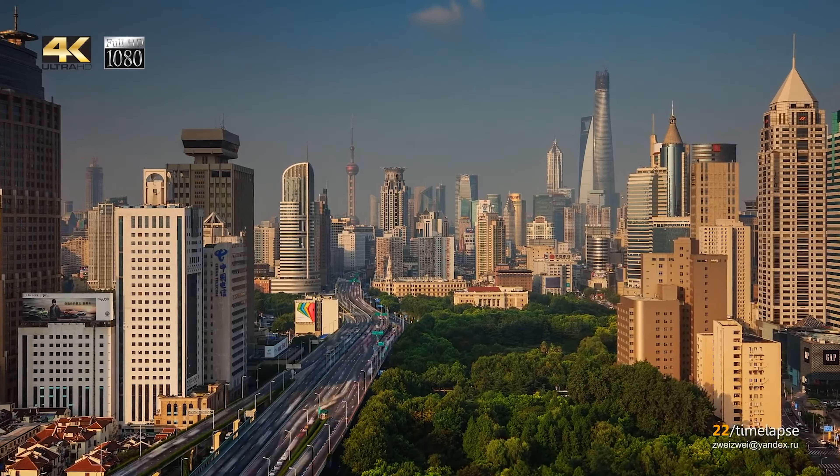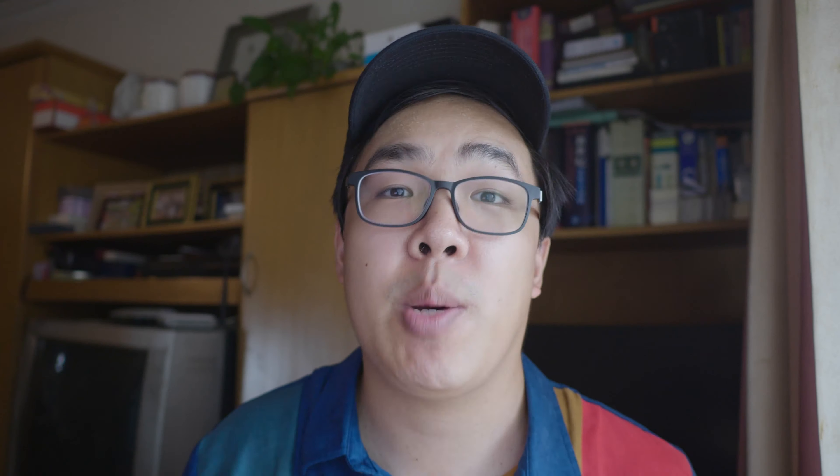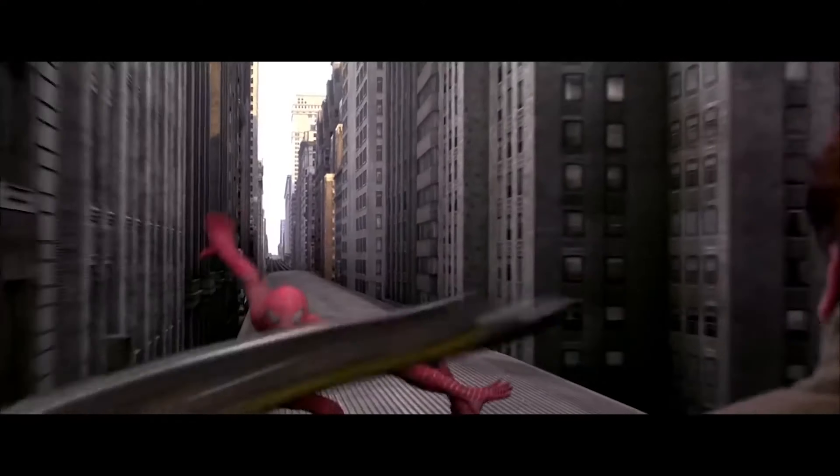Hey guys, Cameron here. Welcome back to Cam's Corner. If you notice that the background is different, that's because I'm currently visiting my parents in Shanghai, which is actually where I grew up. In this week's video, I'm going to break down how we made Spider-Chan, a Jackie Chan Spider-Man mashup fan film. I decided to give myself a specific goal: to make a Spider-Man fight scene in the style of an old school Hong Kong action movie like Police Story, starring Jackie Chan. Turning this project into a reality, there were many challenges.